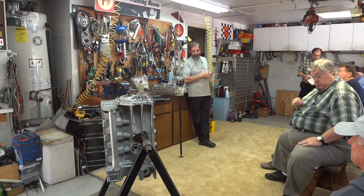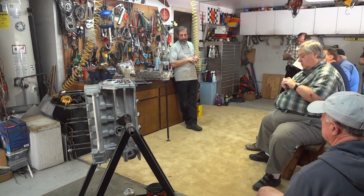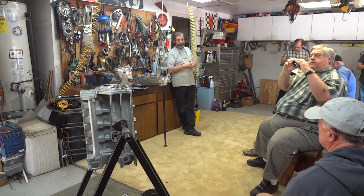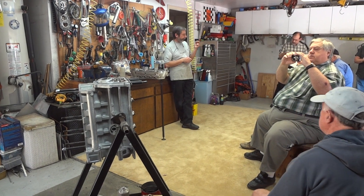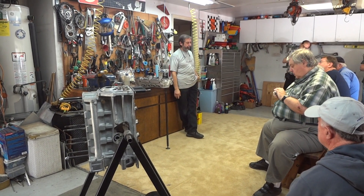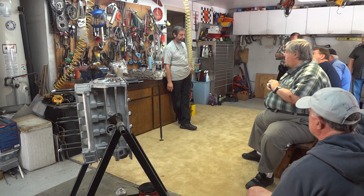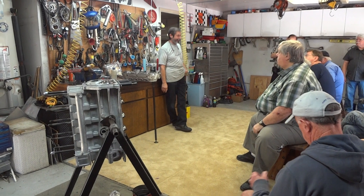A lot of guys try media blasting the blocks. The problem with media blasting a block is that they look really nice, but there are two problems. One is getting rid of all the glass — almost impossible. You would definitely have to drill out all the passages to get rid of the glass, and you'd probably spend three or four hours washing it. You'd have to wash it ten times. I don't go that route. Try it once — not a good idea.